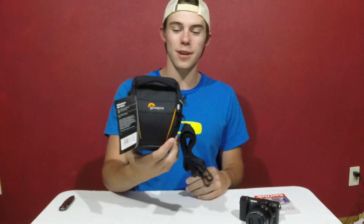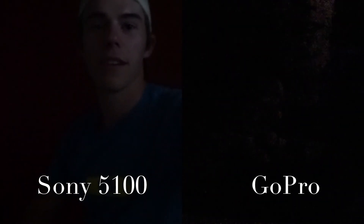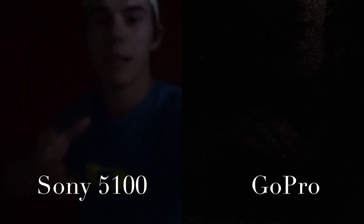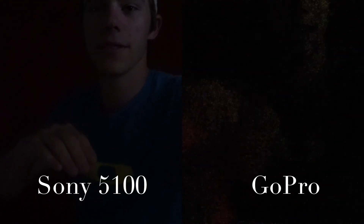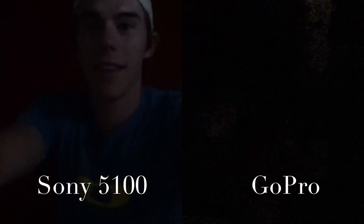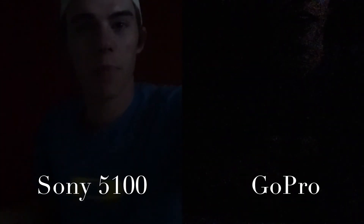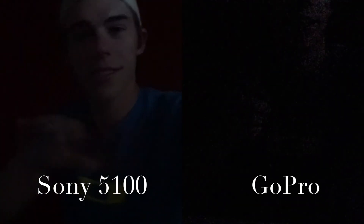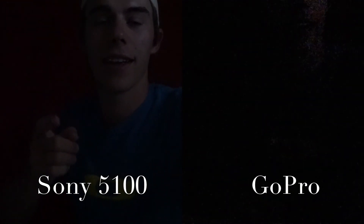Let's get a side-by-side of this and the GoPro. This is just a quick show of the difference between the cameras in very low light. Right here we got the new camera, and then over here — which you can't even probably see — my hand is the GoPro. So that's just the low light level.